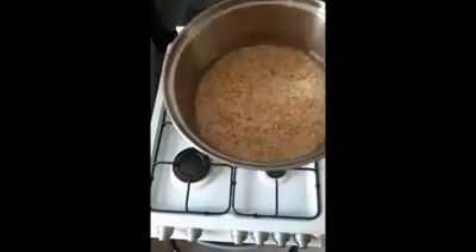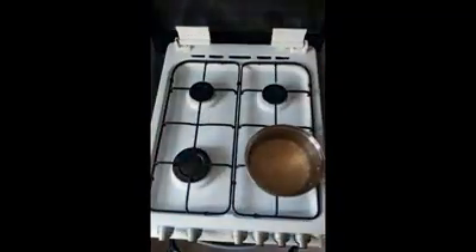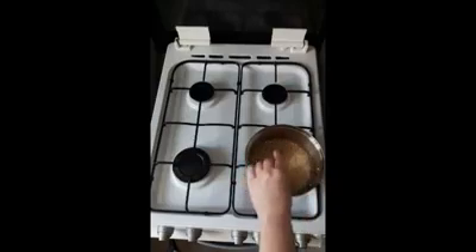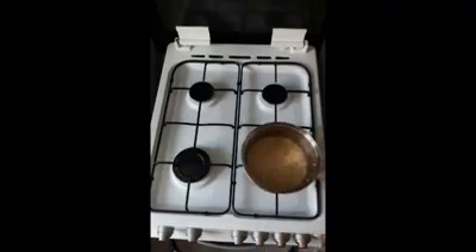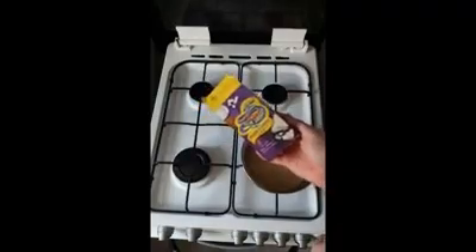I've rinsed off my rice — I've filled it up to just about a centimeter above the level of the rice in the pan. So once you've washed your rice, fill it up so the water covers the rice to about a centimeter above.